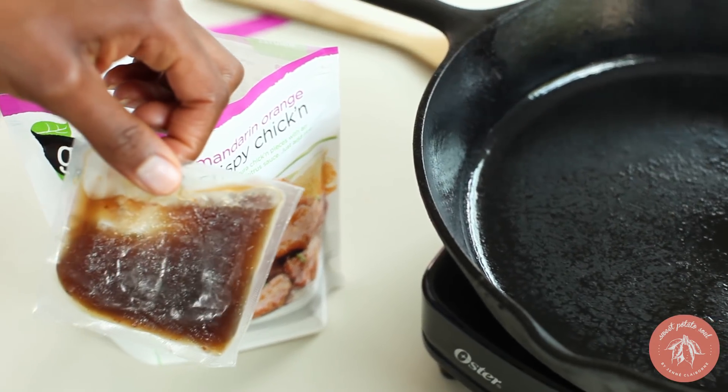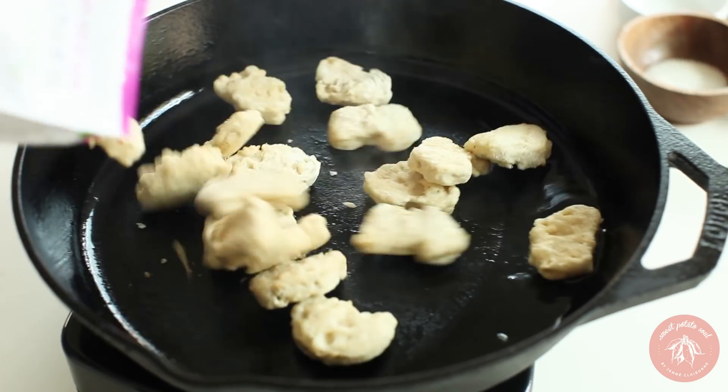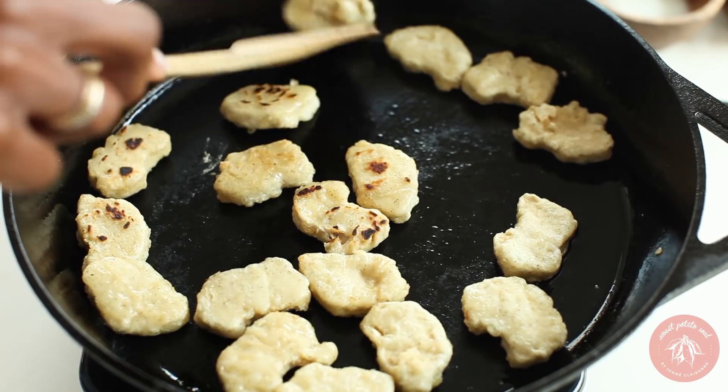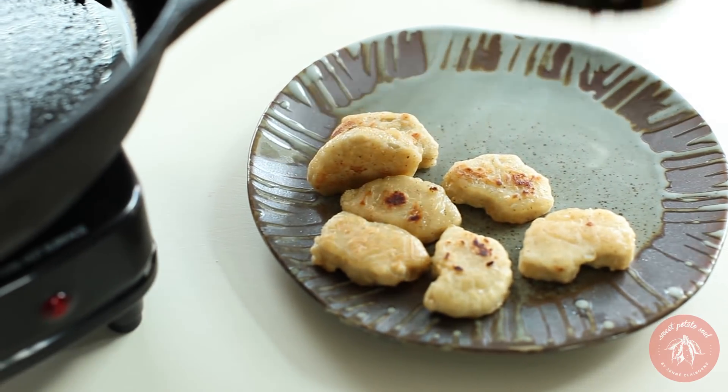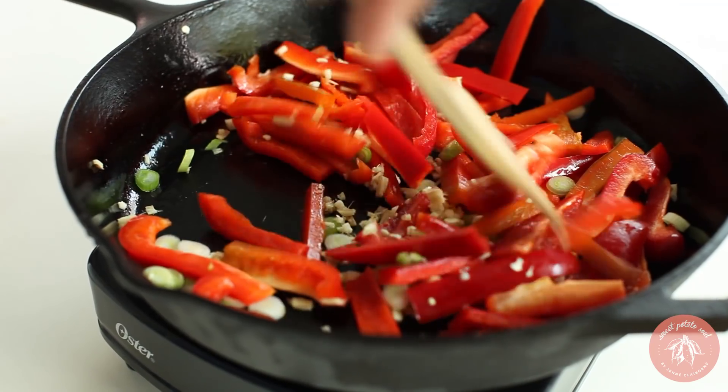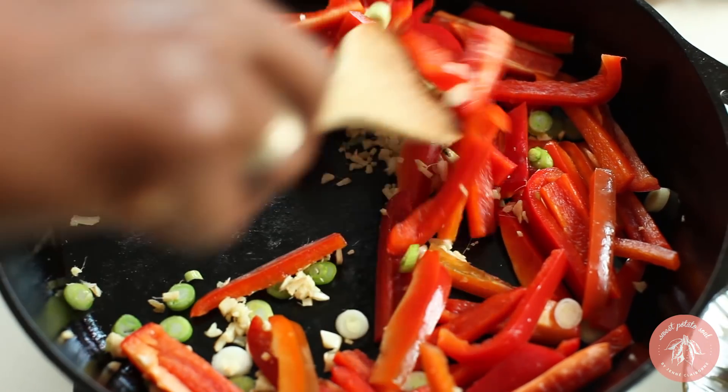I'm not going to be using the sauce that comes with it. Cook on both sides until it's golden brown and crispy, about five minutes. Set the cooked vegan chicken onto a plate and set it aside. Into the same pan, add the chopped veggies and sauté until tender.